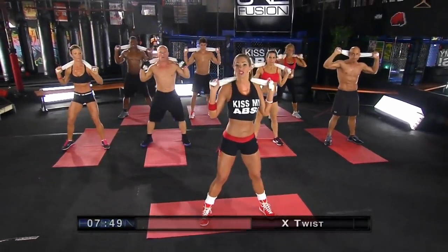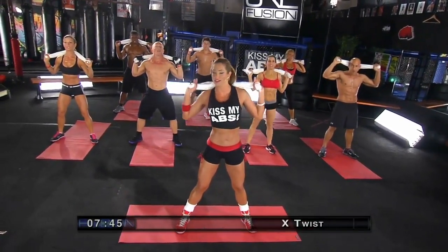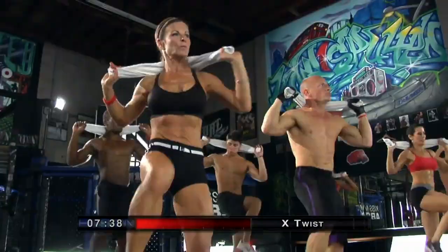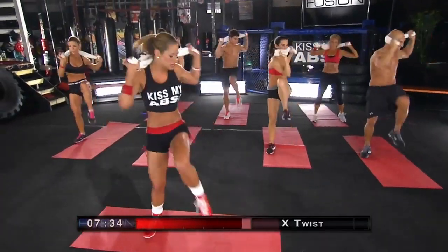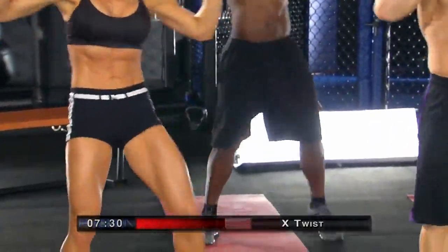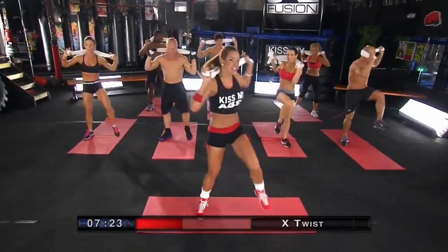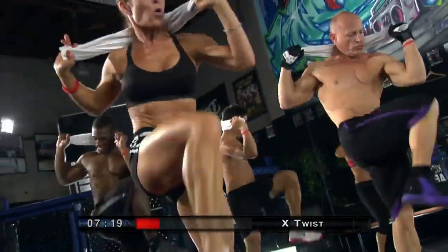We're going to go in our first circuit. We're going to do our x-factor standing knee to elbow torso twist. 30 seconds on the clock. Opposite knee to opposite elbow — really focus on that standing crunch. Twist your torso side to side. Bring that knee all the way in, focus on full range of motion, getting your knee up as high as your chest. Twist your upper body.